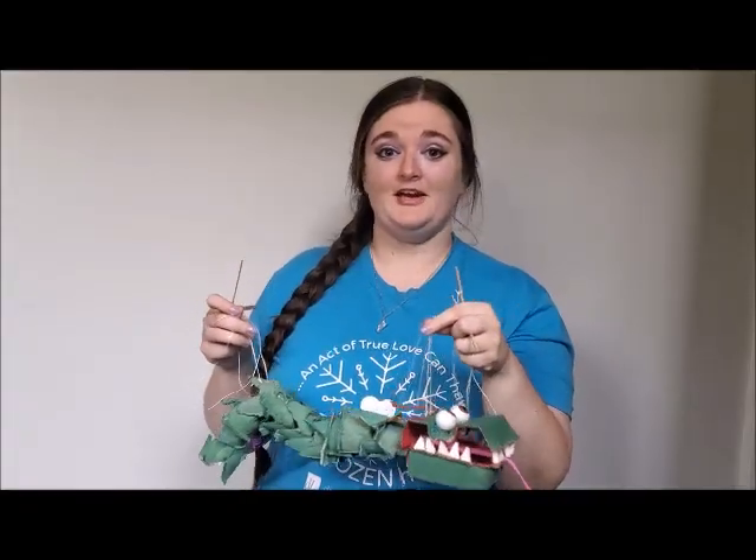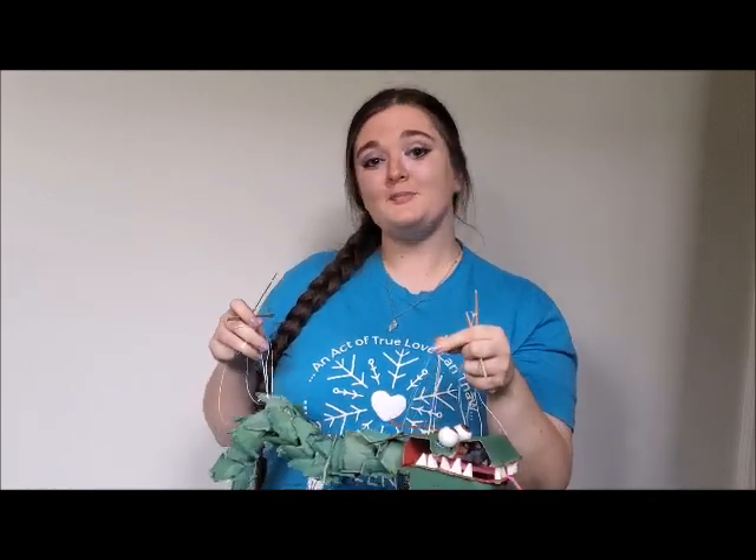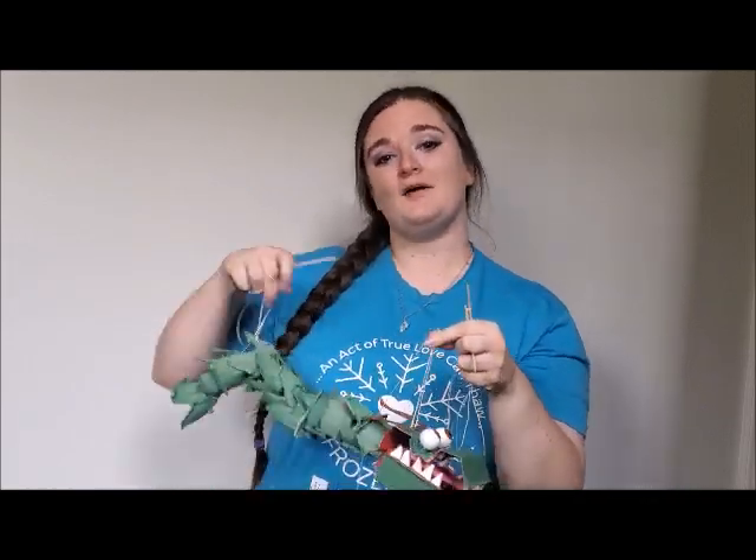If you decide to get creative and make your own puppet at home, I would love to see what you come up with. So have your parents take a picture or a video and post it in the comments below. Your fun puppet fact for the day is that most puppets have four fingers instead of five like we do. That means when you work what's called a hand and glove puppet — where your hand goes inside the puppet's hand to work it — you have to put your middle finger and your ring finger together in the puppet's third finger.